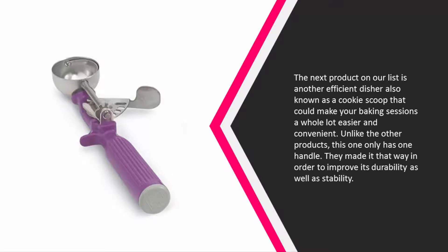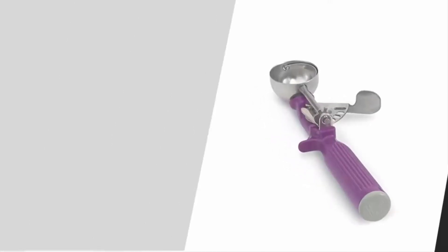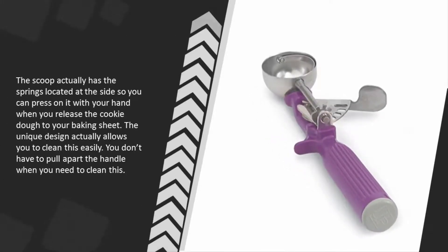The scoop has the springs located at the side so you can press on it with your hand when you release the cookie dough onto your baking sheet. The unique design allows you to clean this easily — you don't have to pull apart the handle when you need to clean it.